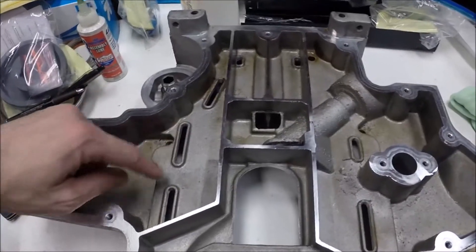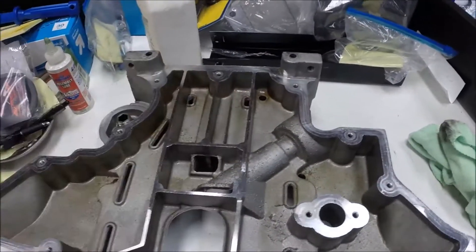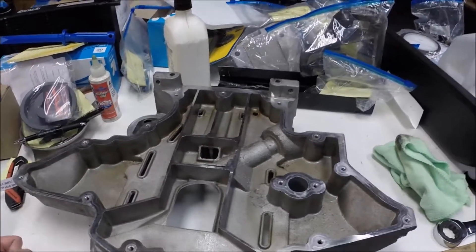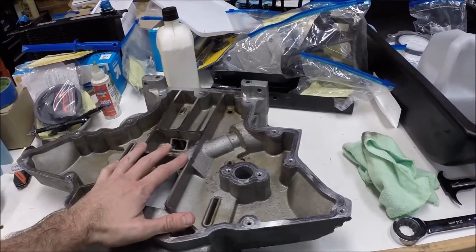I don't know how well you'll be able to tell the before and after, but it really cleaned up these drain-backs nicely. Pretty happy with that.